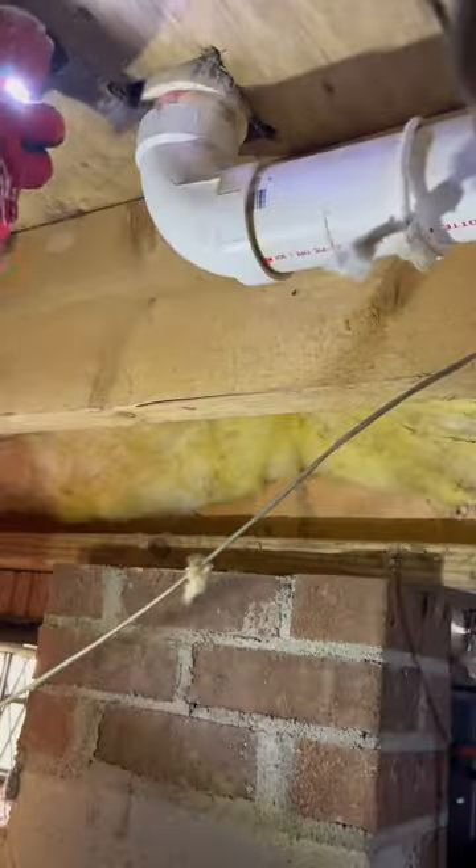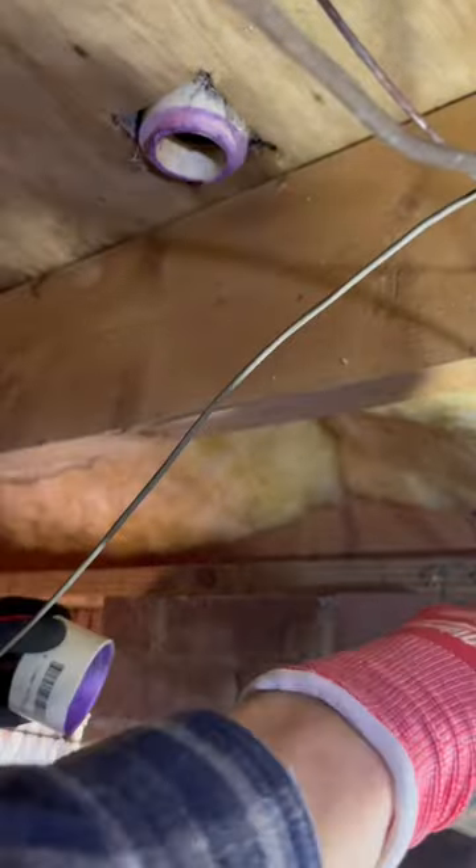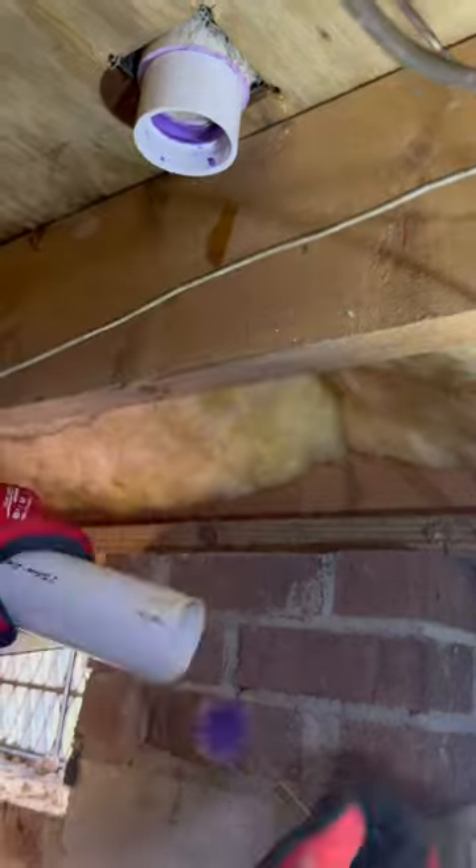This is the reason the customer was having a sewer smell in their bathroom. The pipe was downsized from two inch to inch and a half, back to two inch, and it was 30 inches away from the fixture. Both are no-go, so I'm going to cut it all out and replace it.